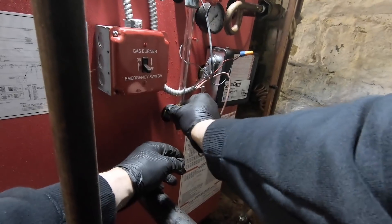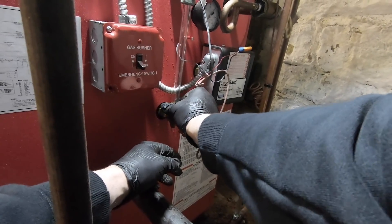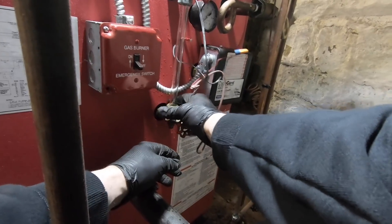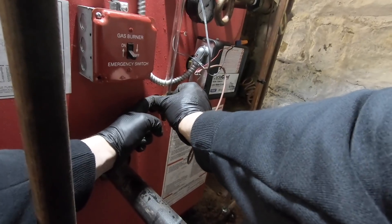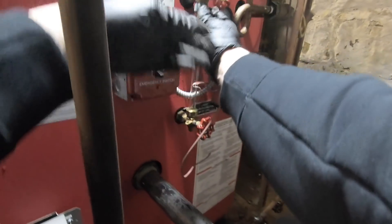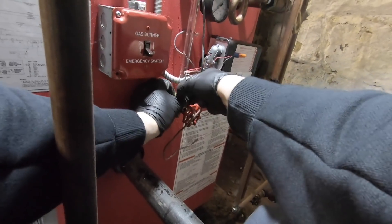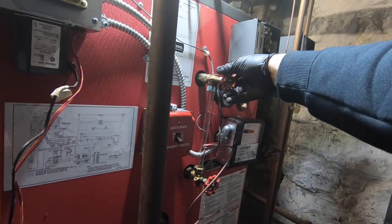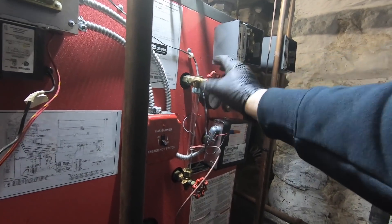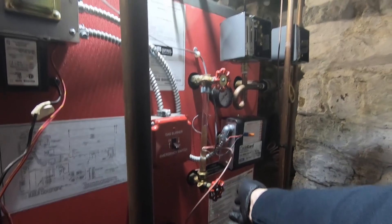I'm going to tighten carefully or the glass will break. That feels good — trying no wrench. It feels good, the glass doesn't move. If I open this and this, how much water is in my glass?